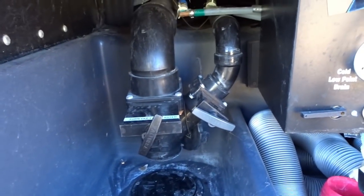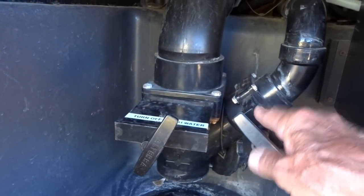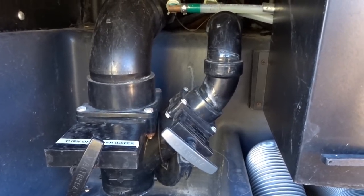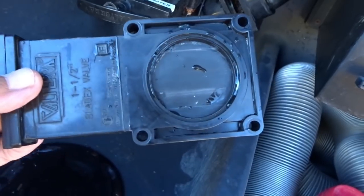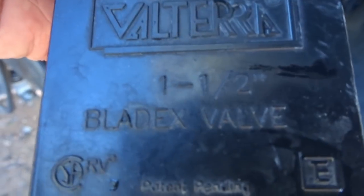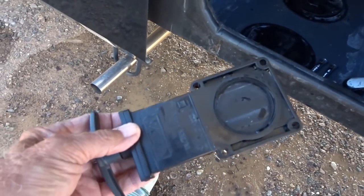Well, it appears that my gray water valve — this valve right here — is not sealing tight, so I'm gonna have to take that out, see what size it is, and replace it. We got the valve out; it's just a matter of four bolts, separate a little bit and it slides right out. This happens to be an inch and a half, so I'll go down to the RV store here in Quartzsite and pick up an inch and a half valve.